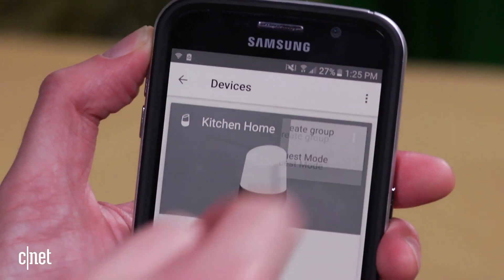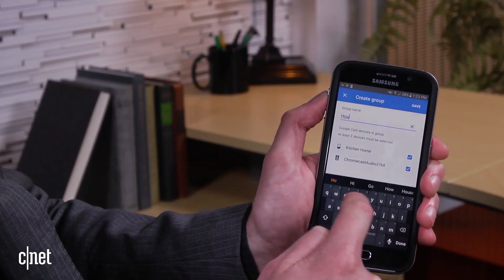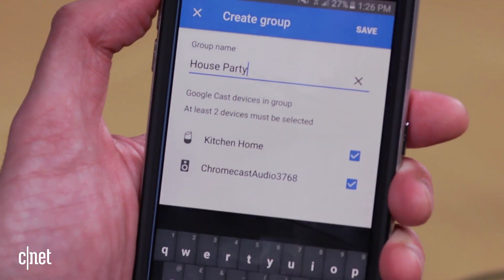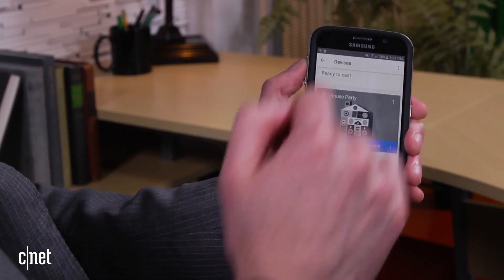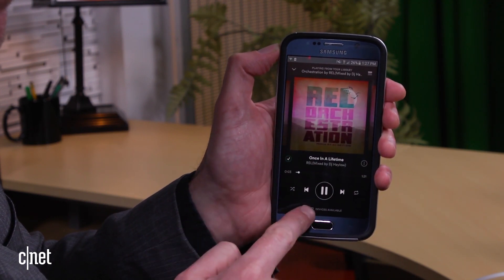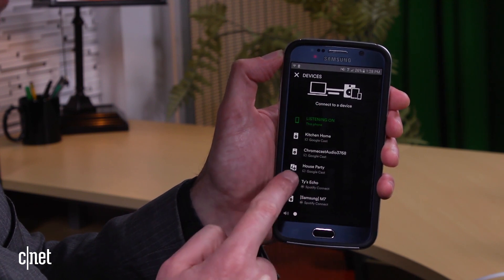Next, we'll create a group. This lets you make a set of speakers which will play all at once, and it's the crux of multi-room audio. You can make as many groups as you want, but they all behave like a single speaker. To play to your new group, you can use any Google Cast compatible app. We'll use Spotify again — press the list of available devices and choose the group from the list, and then your music plays.